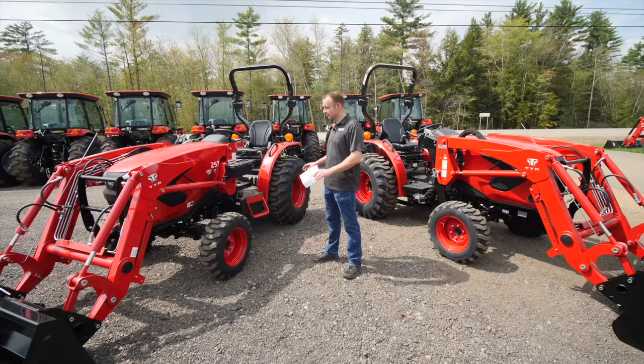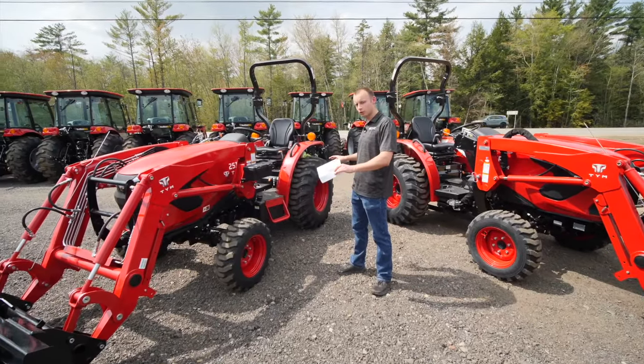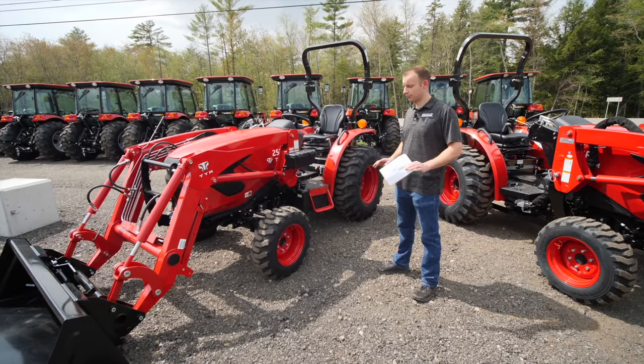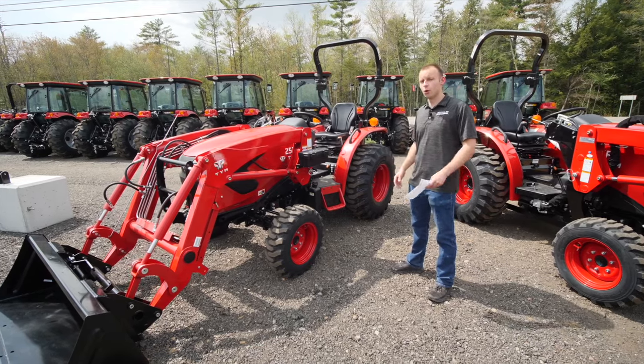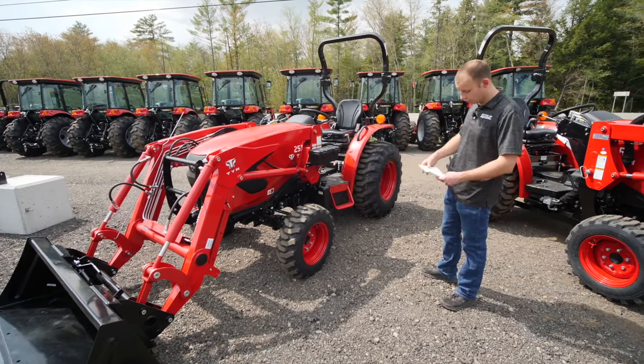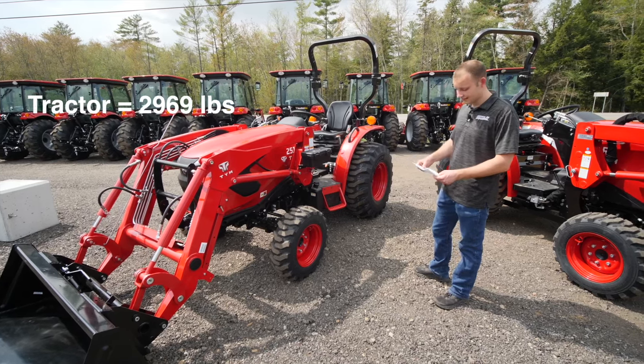Let's talk weights. This is the heaviest 24 horsepower tractor on the market — hands down. If I'm wrong, somebody please comment below, but I have not seen anything even remotely close to it. Just the tractor itself, not the loader, weighs 2,969 pounds.